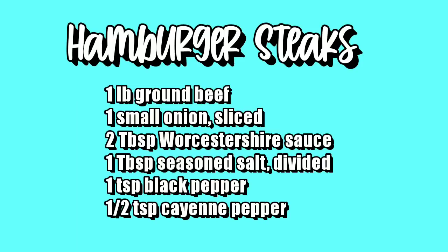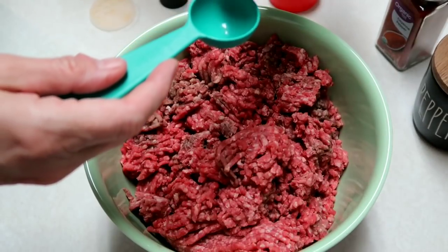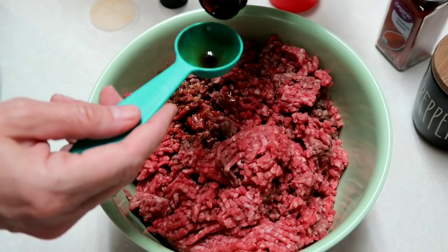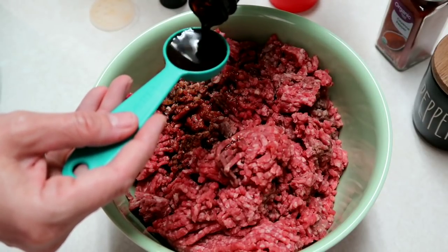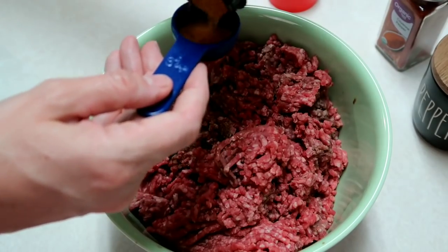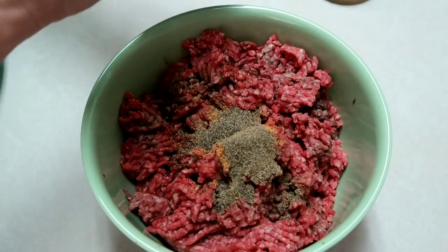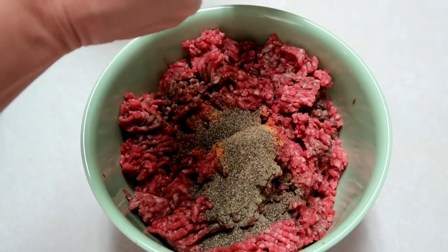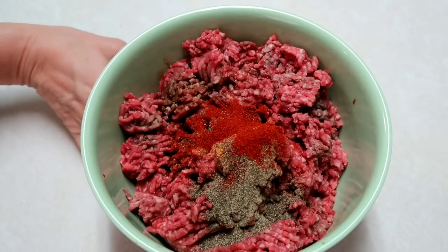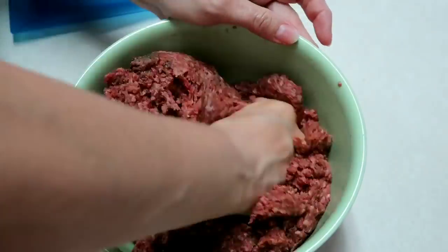Hey y'all, tonight we are going to make hamburger steaks. I am going to double this recipe, so I've got two pounds of hamburger meat. I'm going to mix in some Worcestershire sauce — four tablespoons since I doubled it. Next we're going to add in a tablespoon of Lowry's seasoning salt, then two teaspoons of black pepper. The original recipe called for half a teaspoon of cayenne pepper and I doubled it to one teaspoon, but I should have kept it at half a teaspoon because my kids said it was a little spicy.